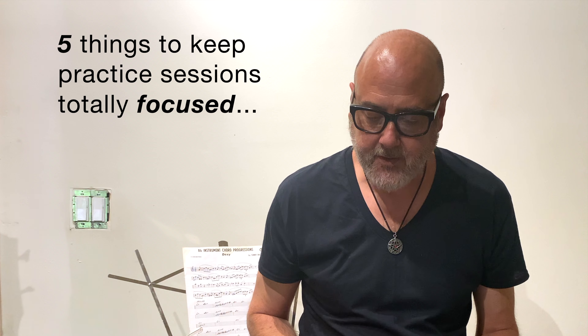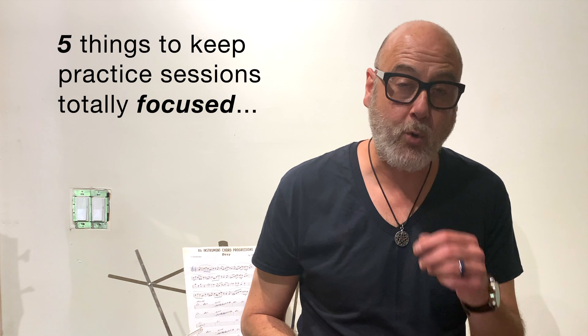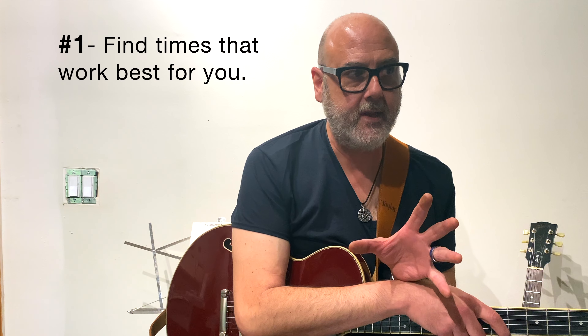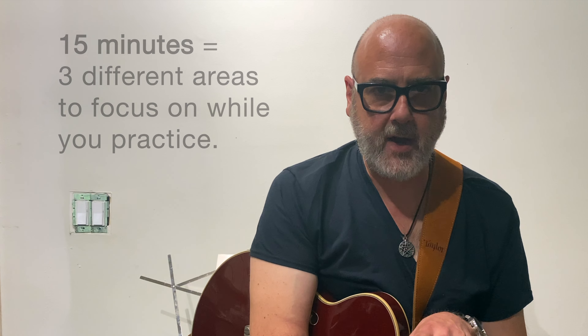I've written down five things that I think are really important for everybody to keep in mind as you're practicing. Find time that you can sit down for at least 15 minutes, and find a place where you're not going to be distracted by anything.